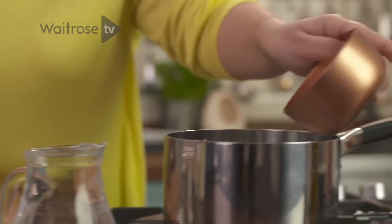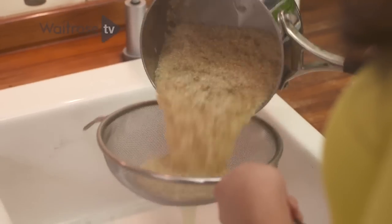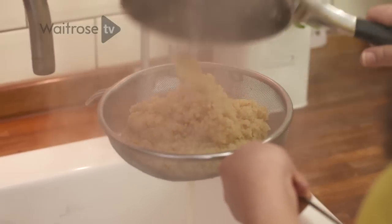With the quinoa itself, I'm just going to place it in a pan, cover it with water and boil it for about 15 minutes. Then I'm going to strain it off and just give it a rinse until it's nice and cold.